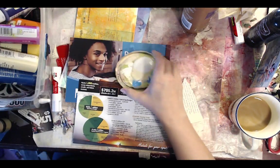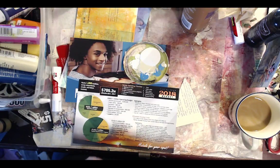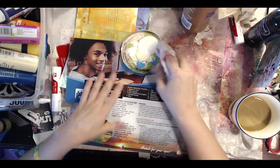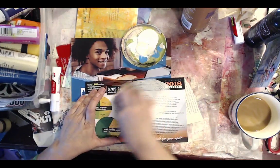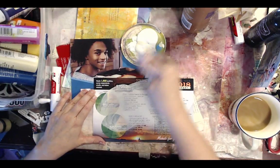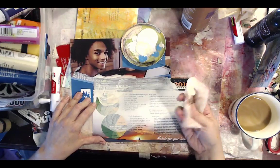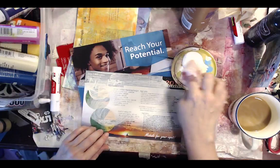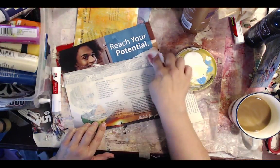I mixed a little gesso with some acrylic paint, just because I have a big bowl of gesso right here. But you can paint it in anything. The idea is you want to paint your junk mail. I'm painting mine with a diaper wipe — like finger painting with a dry baby wipe. So you just want to block out some of the text. You can sand it if you want to.